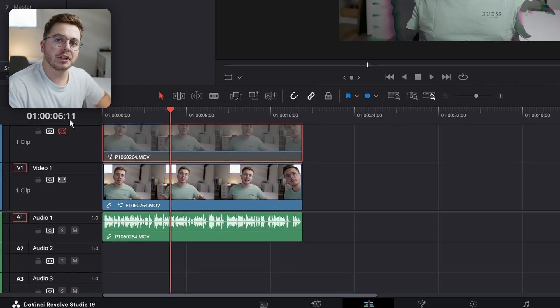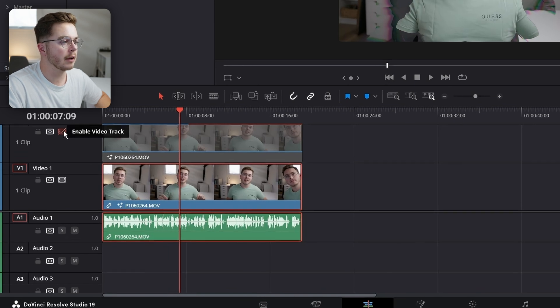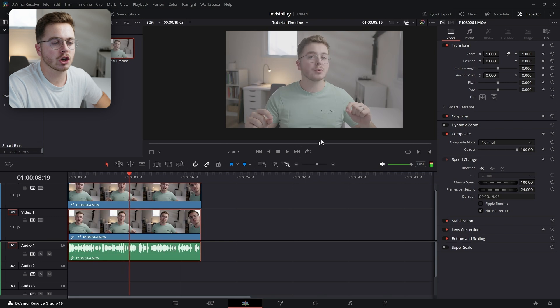So to track on my 3D glasses, I'm just going to add a second Fusion composition, just because to do it all in one is going to get a little bit messy. So I have my effect that we just created right on the bottom right here — it looks great. If I enable this, this is just the exact same footage but just a clean shot of it, so there's no effect applied right now.